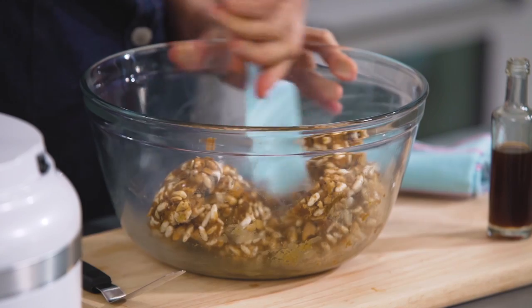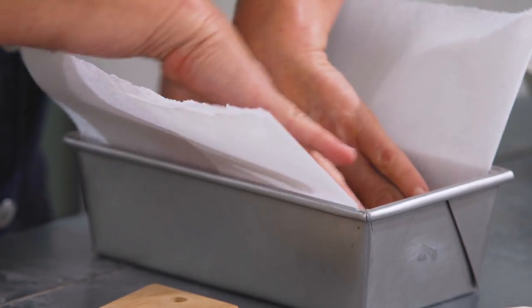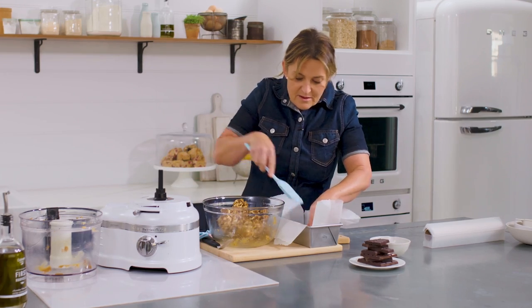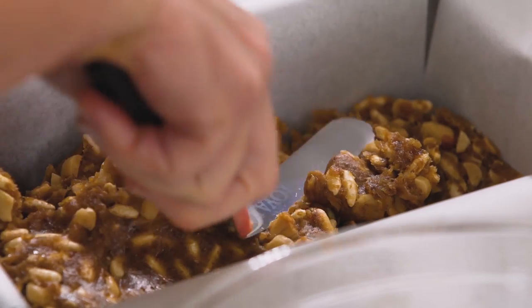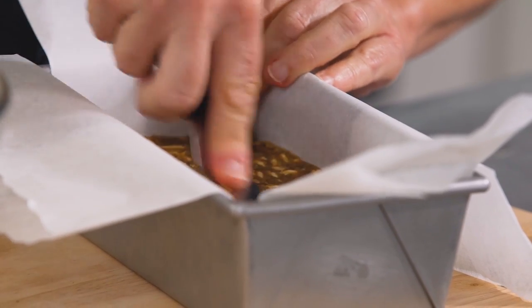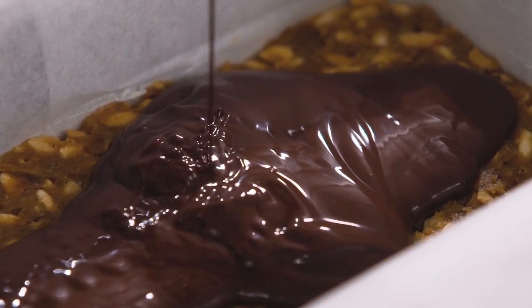Because it is so sticky, I'm going to line the tin both ways. Instead of using scissors, I just fold the paper to fit. Then all you need to do is place your chewy nutty caramel mixture into the tin and smooth over the top with a palette knife or a spatula. Nice and flat. And then all that's left to do is pour over a nice thin layer of dark chocolate.